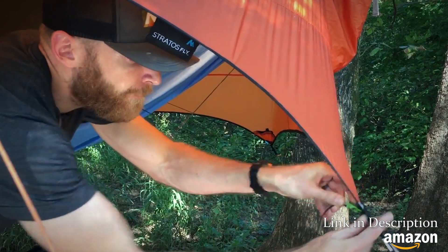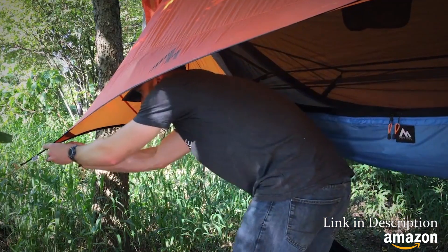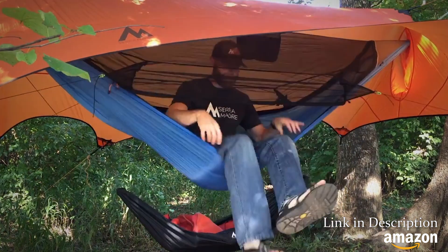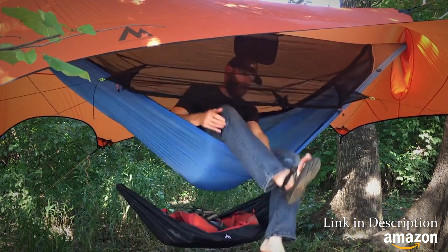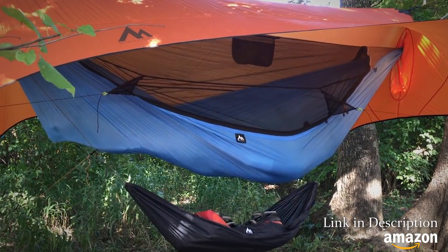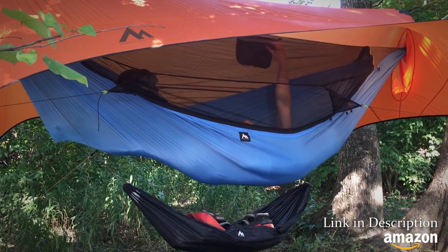When setting up, connect the Ninox's four tieouts to the Stratus Fly's corner D-rings — they're even adjustable. The Ninox gear stash will keep your gear off the ground and clean, and the organizer will keep your smaller items easily accessible.